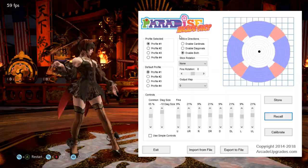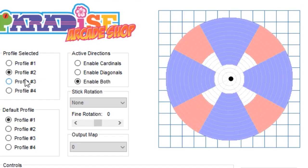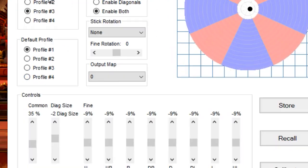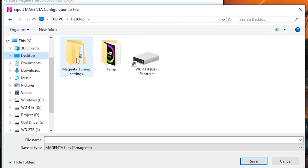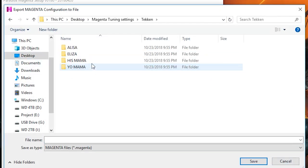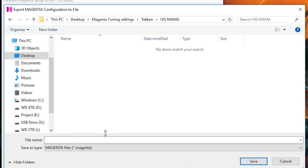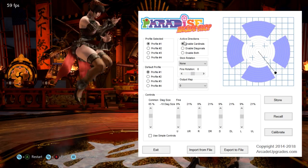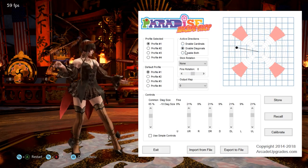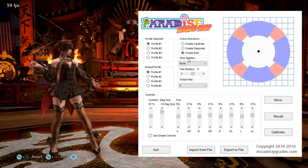This is what the tuning software looks like. You've got four profiles you can choose from, customize them to your heart's content, and save them to each profile so you can click them and have them load up. You can also export a file to your desktop — say if you have a Tekken or Street Fighter folder dedicated to your controls, you can save them there. Next up is the active directions, where you can disable the diagonals or disable cardinal directions and just have the diagonals.